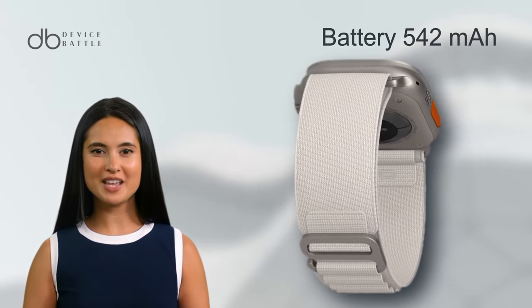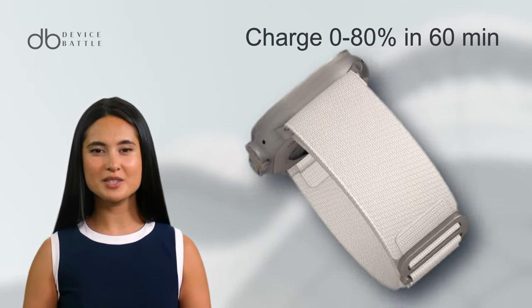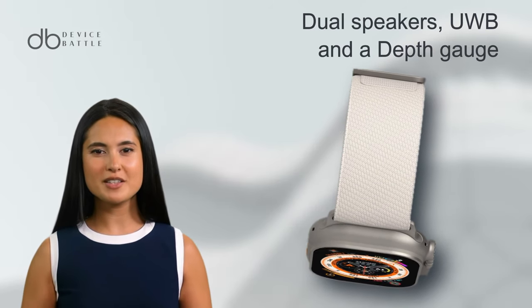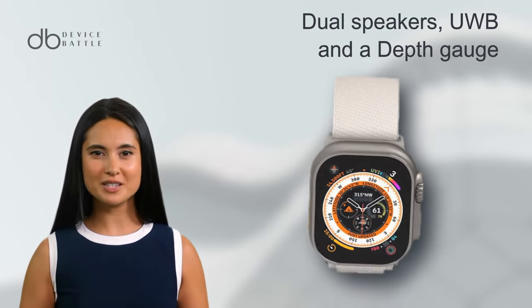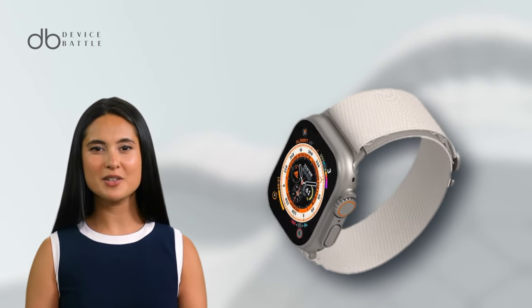Its battery life, though slightly lesser at 542 mAh, boasts a quick charge feature — 0 to 80% in just 60 minutes. Dual speakers, ultra wideband support, and a depth gauge, among other features, make it a powerhouse of functionality.